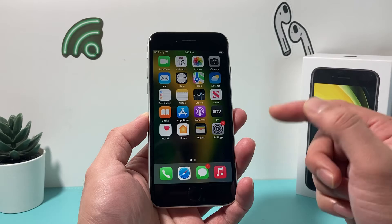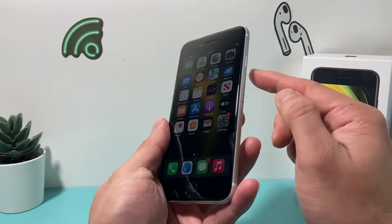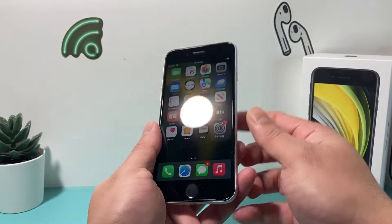In order to do a Force Restart on the iPhone SE, it's going to be really simple. You're going to locate the volume up and volume down button, and then the power or the wake button on the right-hand side.